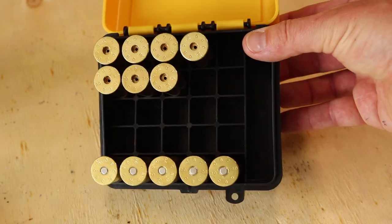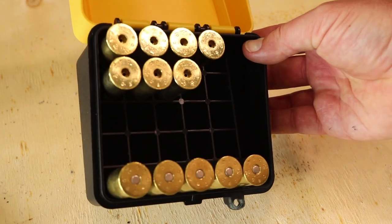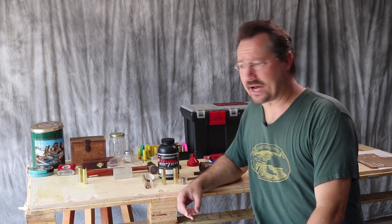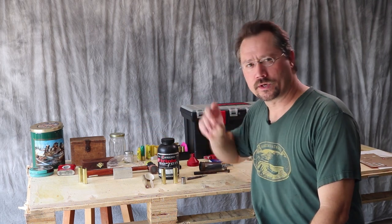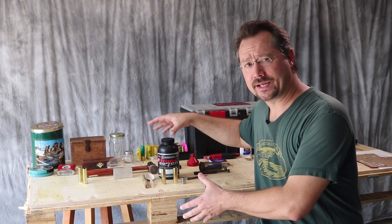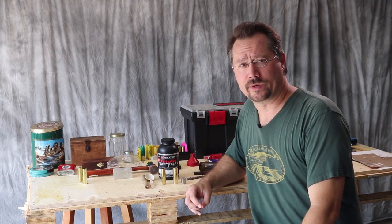Today we're going to be using 20 gauge brass shotgun shells, but essentially the same information will apply to 12 gauge and other sizes, as well as your more common plastic shotgun shells. What we're going to do here is just do a little bit of an overview and then come in close on the exact process of doing this.